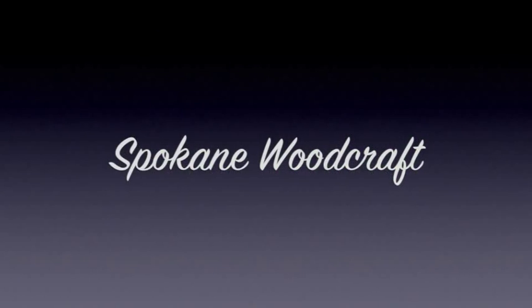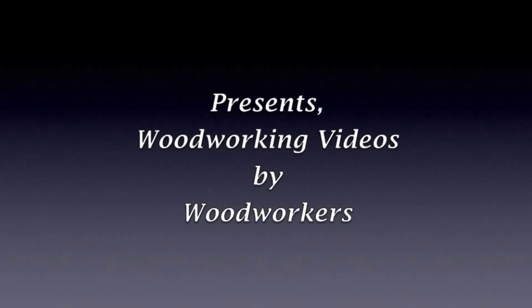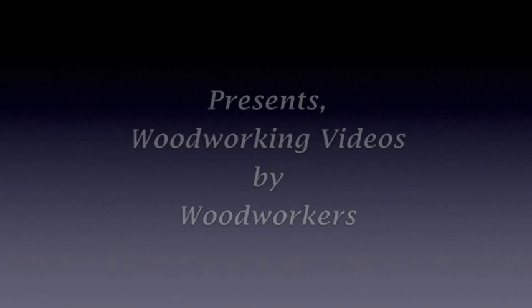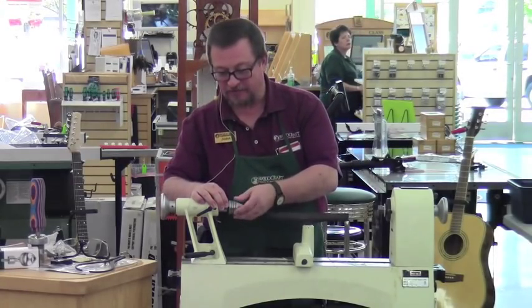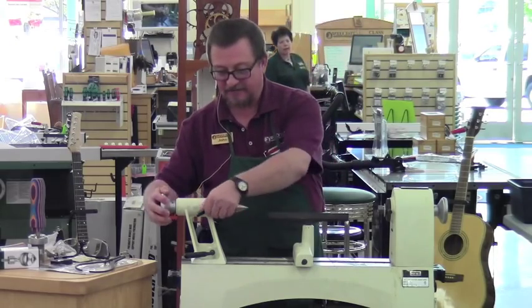Woodcraft, helping you make woodwork. Ice cream scoops — topic of today's demo.